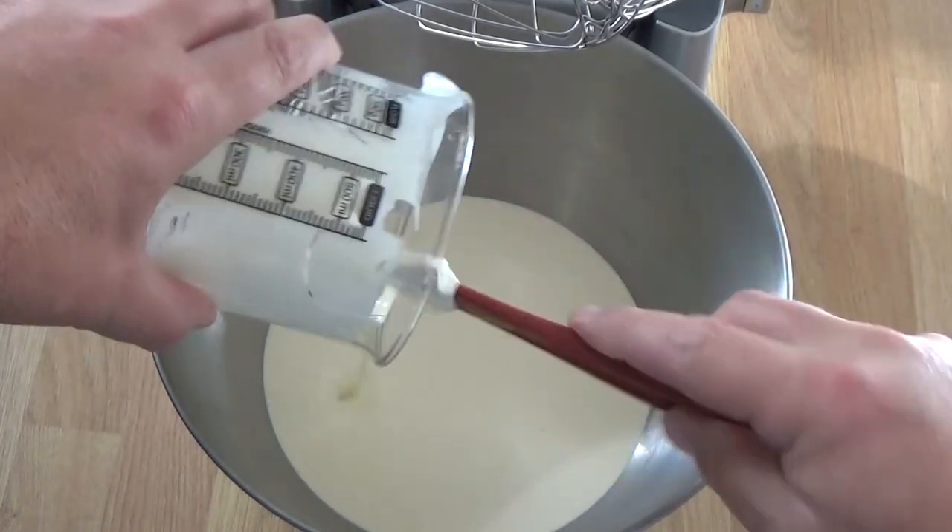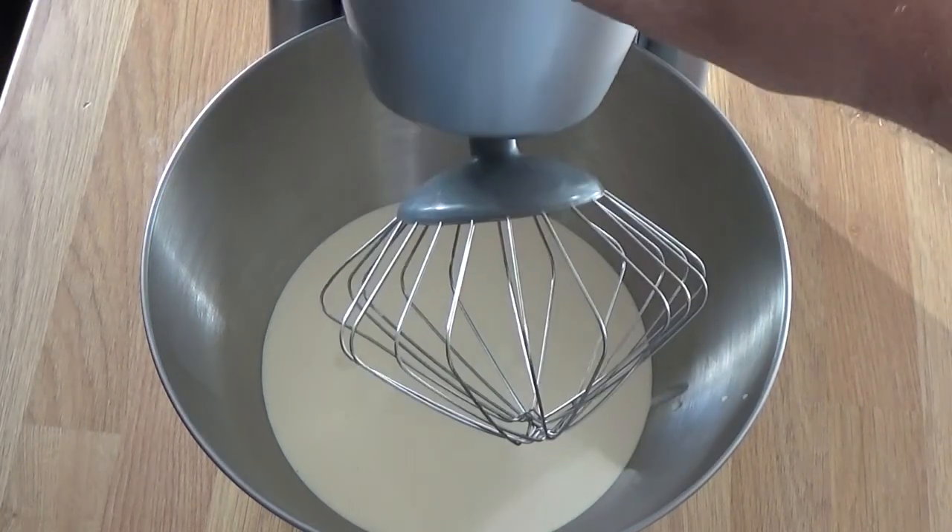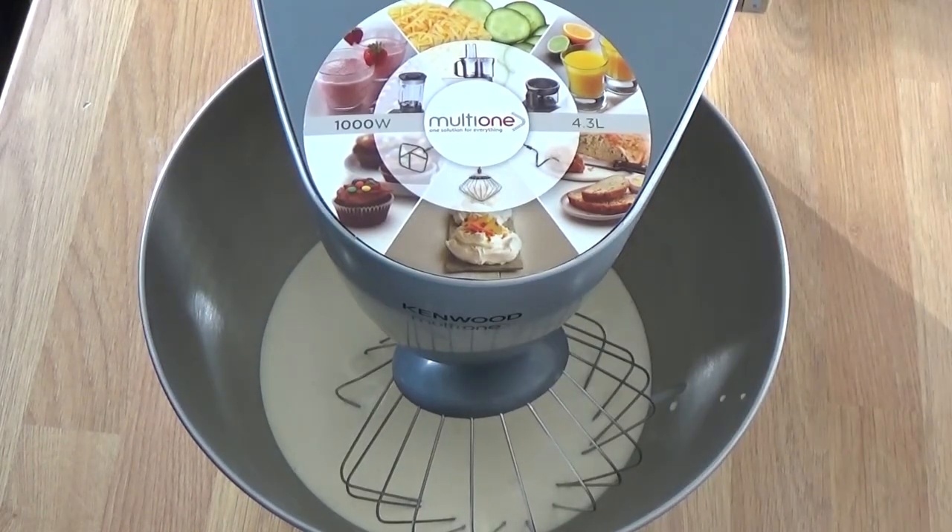Scrape all your cream in there. The cream is double cream in the UK - in other places you might call it heavy cream. It's got to be like 40% fat.